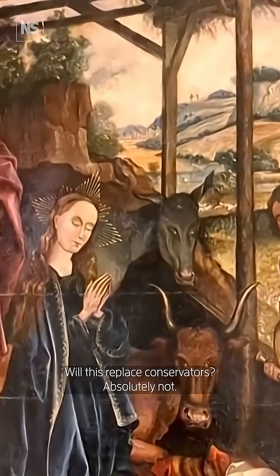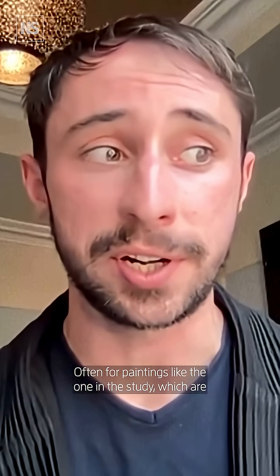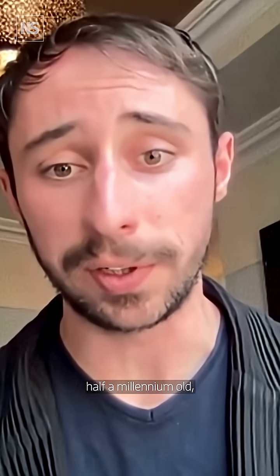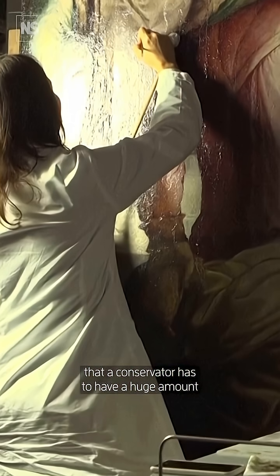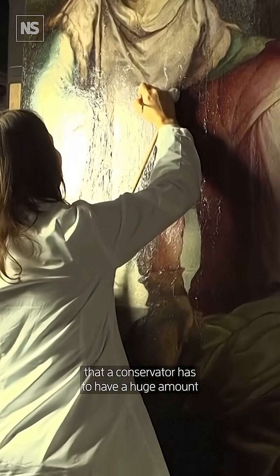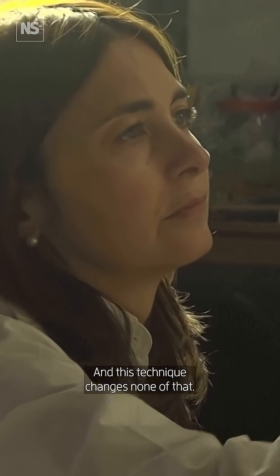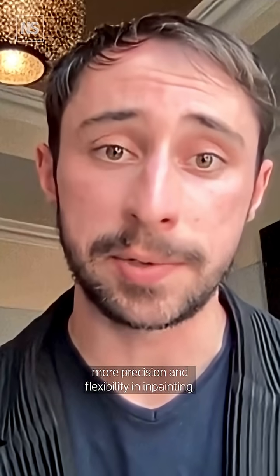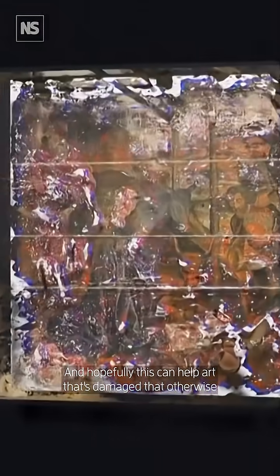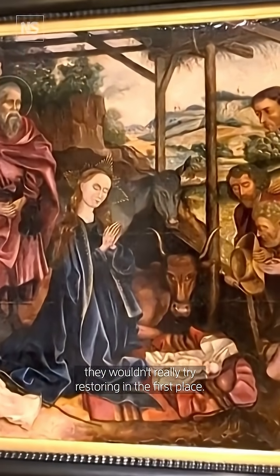Will this replace conservators? Absolutely not. Often for paintings like the one in the study, which are half a millennium old, they've gone through so many different stages of damage that a conservator has to have a huge amount of background knowledge to be able to ensure that it's preserved. And this technique changes none of that. What this gives is more tools, more precision and flexibility in inpainting, and hopefully this can help art that's damaged that otherwise they wouldn't really try restoring in the first place.